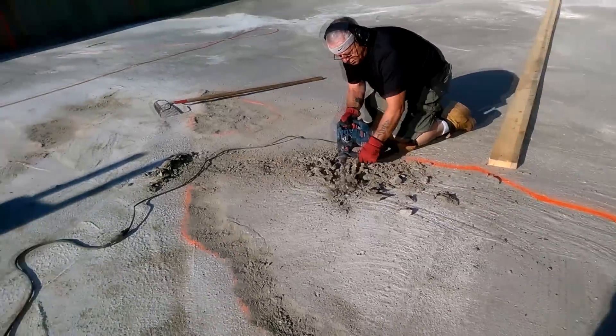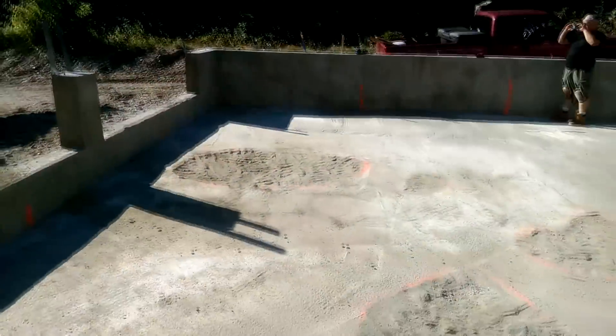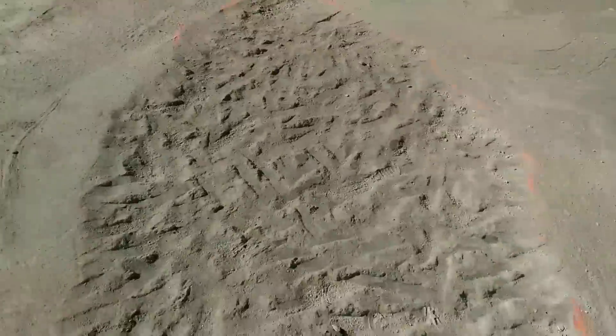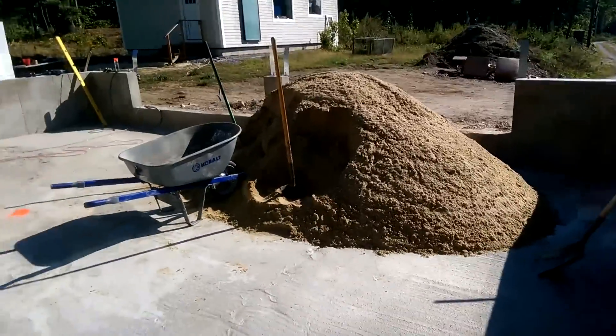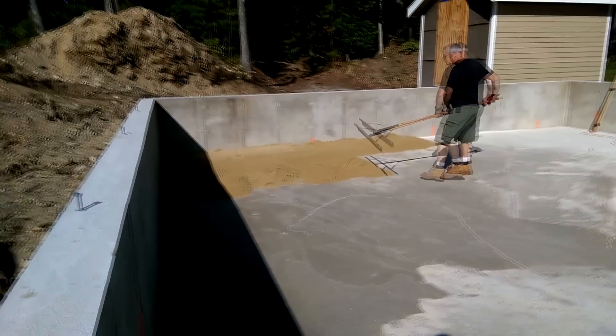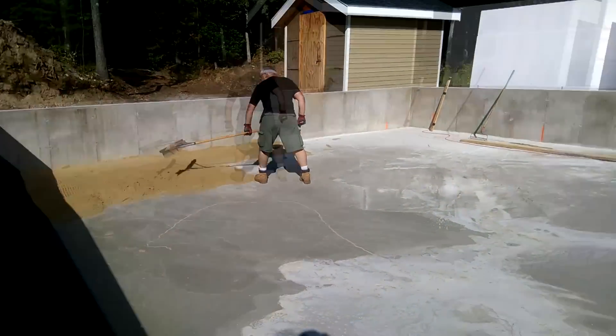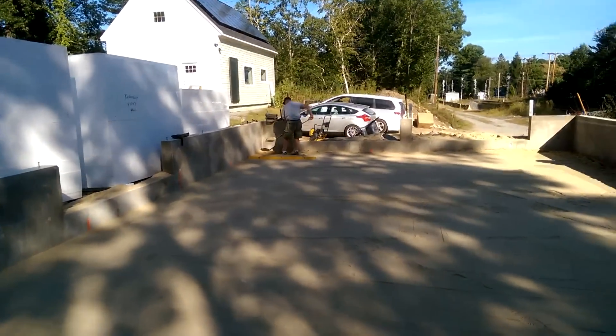You can see all those high spots that I had to chip. In order to correct the irregularities in the floor, I brought in 5 tons of mason sand, and then we used that to fill in the low points and screeded it level. That finally provided a flat and level surface on which we could lay down the foam.